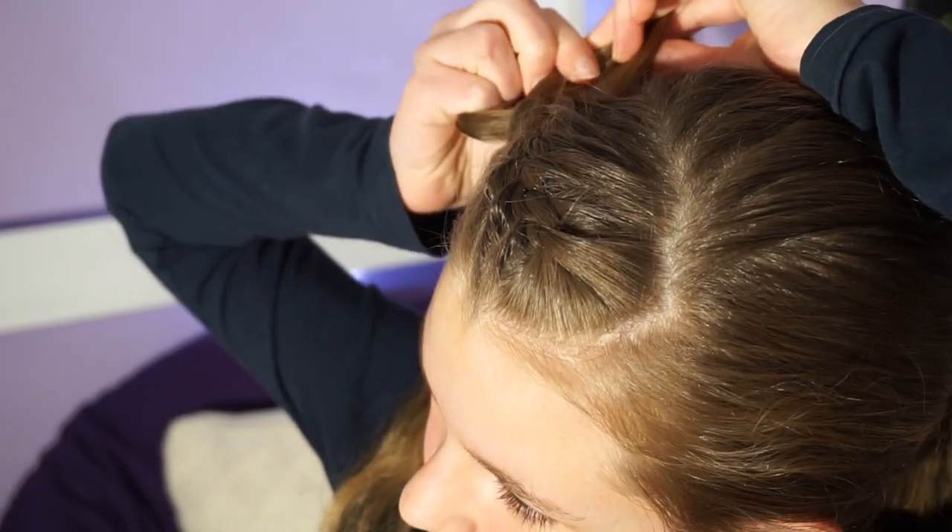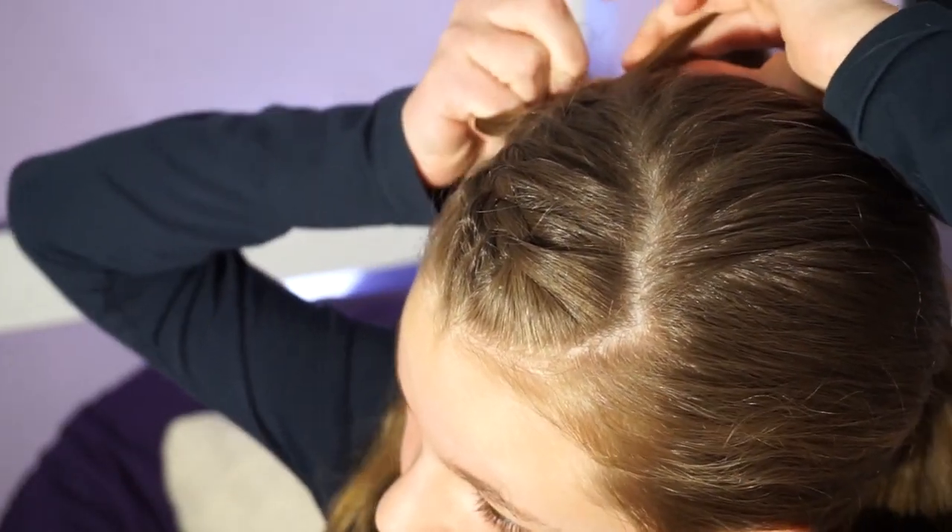Now I'm just going to be braiding a regular braid. I'm going to flip my hands around — if you're doing this on yourself, I suggest practicing this. I'm just going to do a normal three-strand braid.